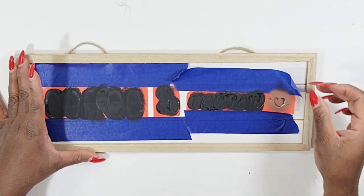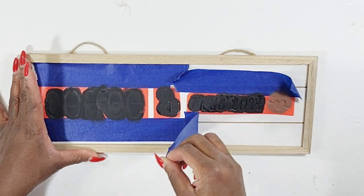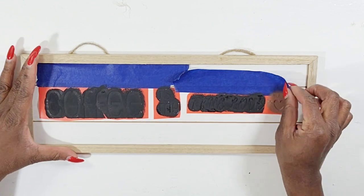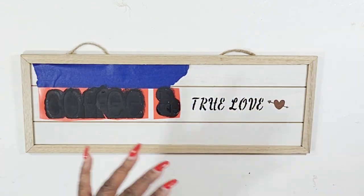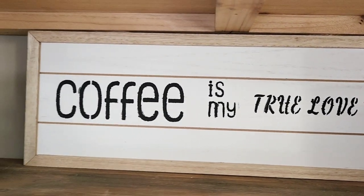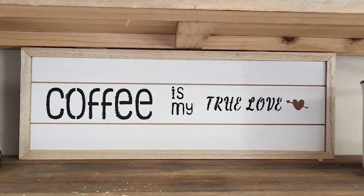Once that is dried I'm just going to pull up the tape and pull up the stencil and that is going to be it. I'm not going to add anything else — this is really simple and I think it's so cute that I can keep it up all year round around my coffee bar. Coffee is my true love.